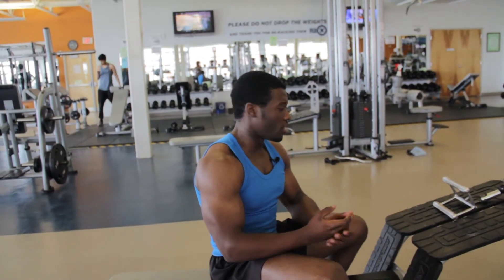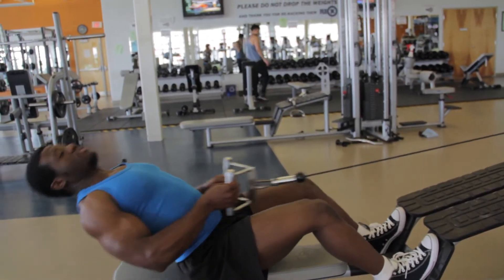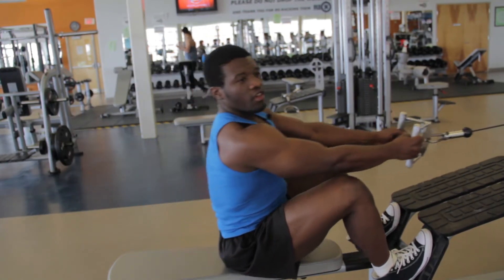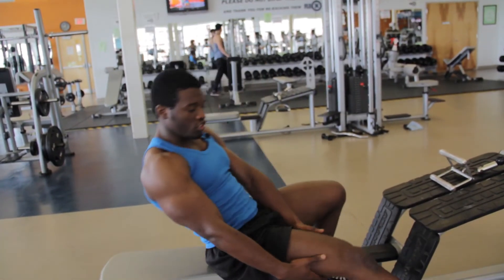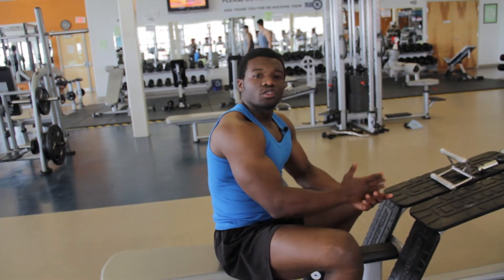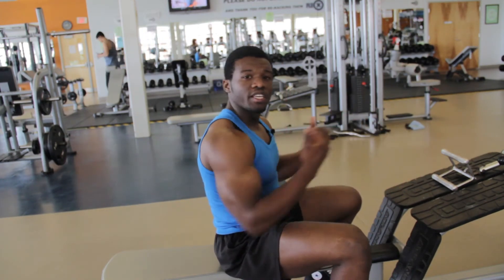Another thing I see a lot is persons loading the weight too much and then using their leg muscles to extend and contract to pull the weight — they do absolutely nothing for the back muscles. All they did was pull a string using their legs. Please do the exercises correctly so you can achieve the desired results.